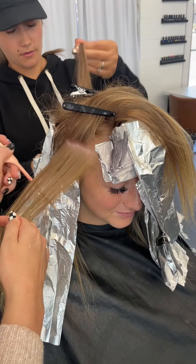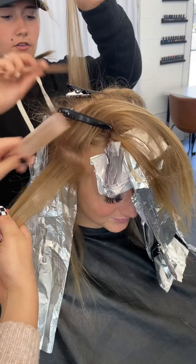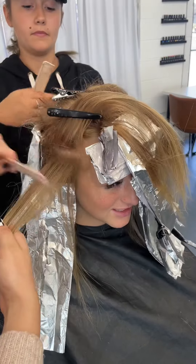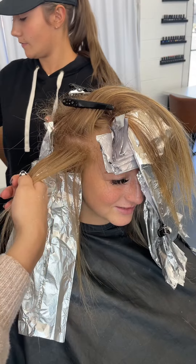On her sides, we're going to be doing the same thing that we did on the back — taking one inch partings, teasing up into that root area, applying lightener, going into the foil — the same thing. And then we're also going to have two sets of tip outs here as well.